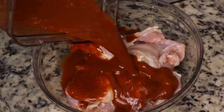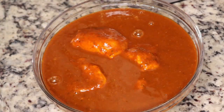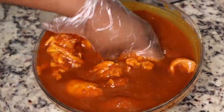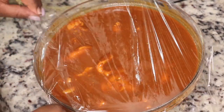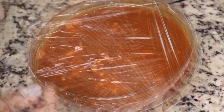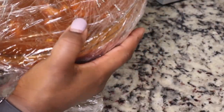I'm using some boneless skinless chicken thighs for this recipe, and I'm just going to pour that marinade all over my chicken. You could use chicken breast or pretty much any cut of meat, but I like chicken thighs because they're juicier and you don't run the risk of the meat getting super dry like chicken breast can. I'm going to cover this up, put it in the refrigerator, and let it marinate for a couple of hours.